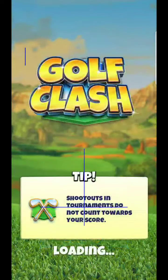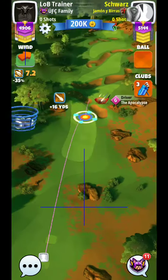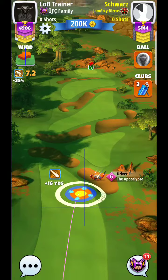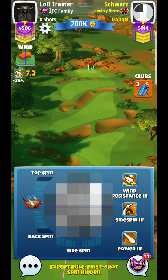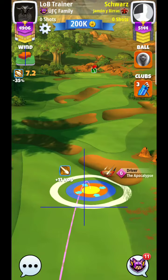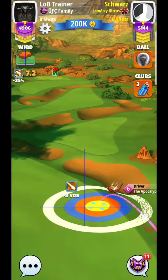Hey guys, here we are, hole two. What I've been trying to do here with this hole is just trying to get it laid up into this fairway. If you can do it with a power four ball, it'll be ideal. However, I'm just going to use a power three ball for my guide.